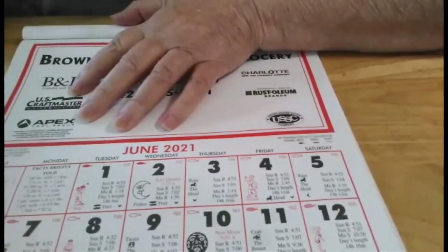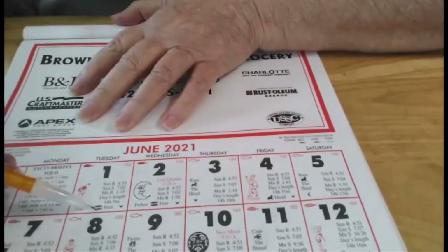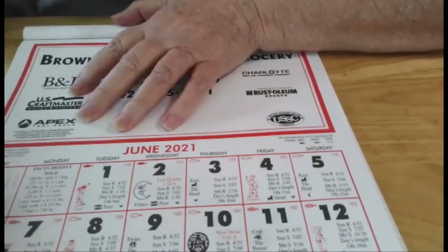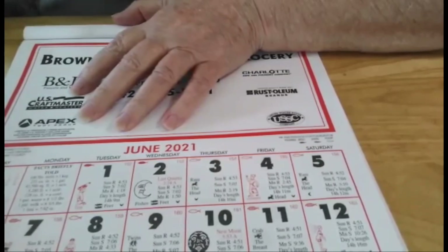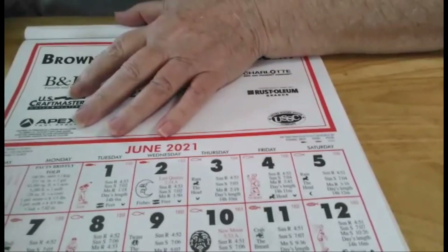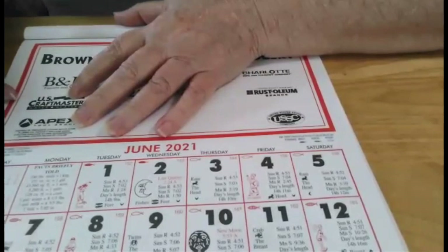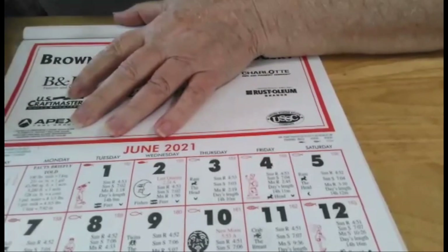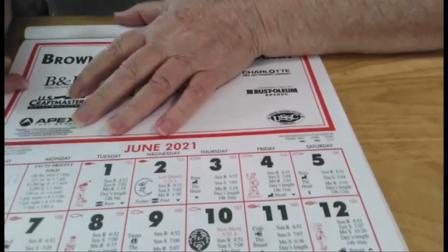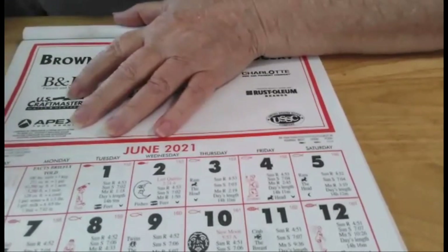Now, you cannot can in the signs of the feet or the bowels, and that's what it will smell like if you do. But planting is a little different than canning. You can can in any of these days except the feet and the bowels. The best planting times are usually up here at the top of your almanac, and it tells you the best days for certain types of plants.